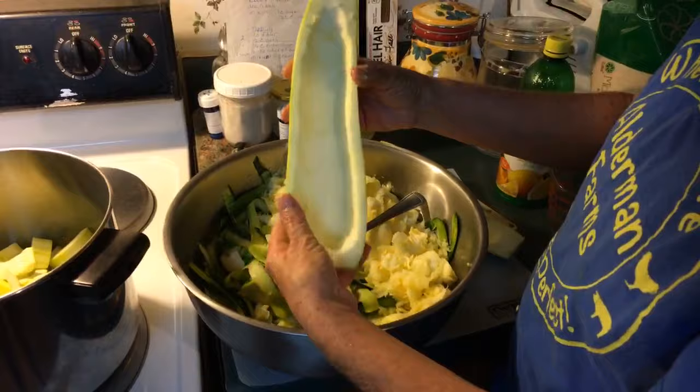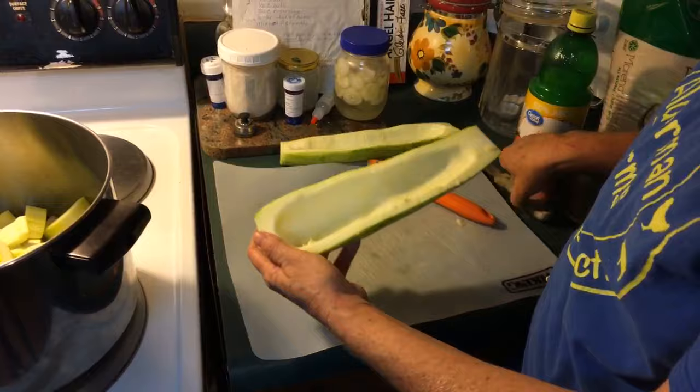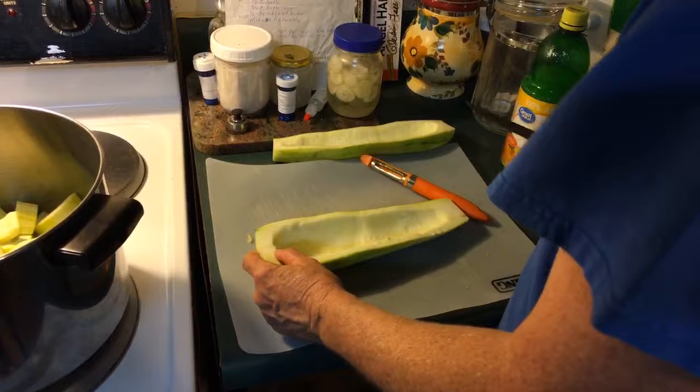And there's the other one — it's done. Now if this was really big, I would split it down the middle here and do my cuts, but it's not really big so I'm just going to make my cuts like this.